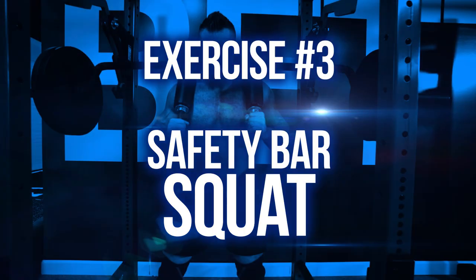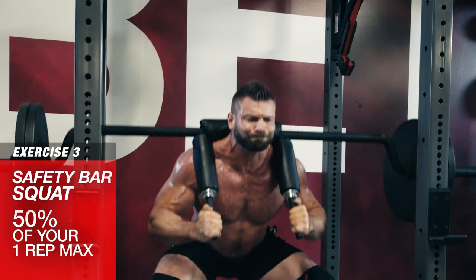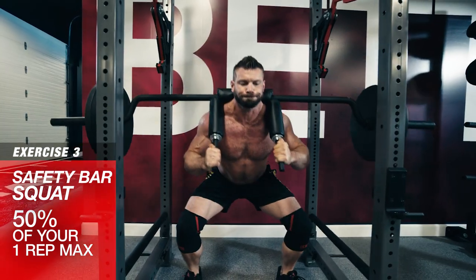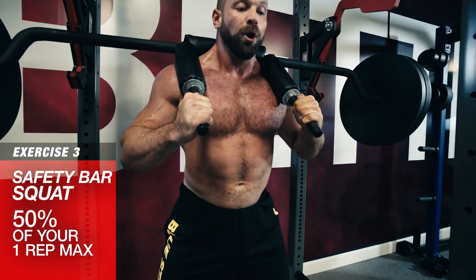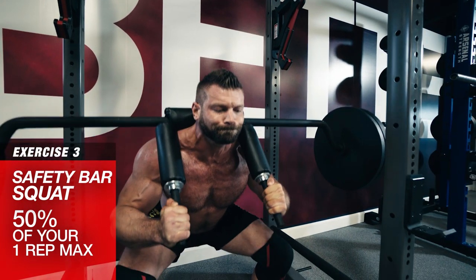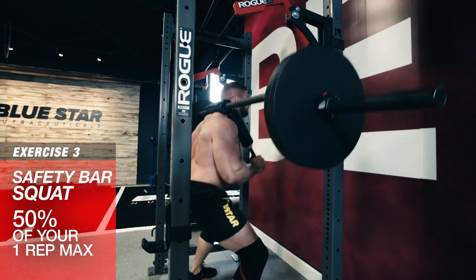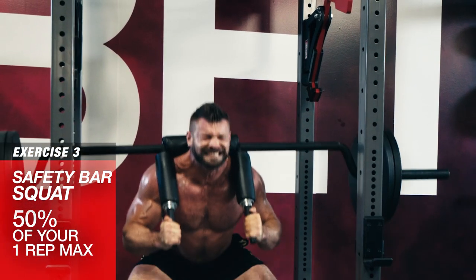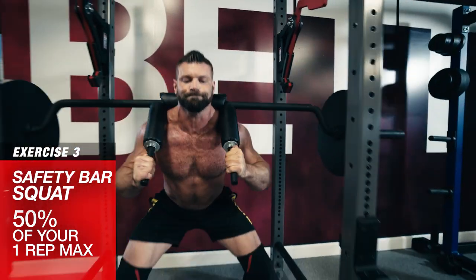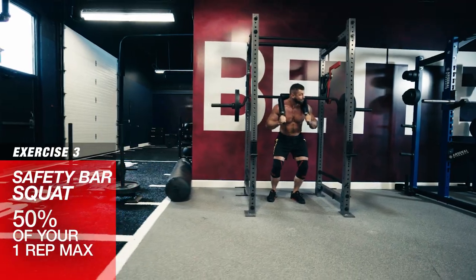Exercise number three: safety bar squat. This squat variation is fantastic for guys with bad shoulders and activates your quads a lot more like a front squat because the center of gravity stays centered over your hips and shoulders. Take a big belly breath, brace the core and squat down deep for full range of motion and then explode up pushing your heels through the floor. If you don't have a safety squat bar, you can use two dumbbells on your shoulders or wrap some small towels or wrist wraps around a regular bar to mimic the same positioning and ease the stress on your shoulders.